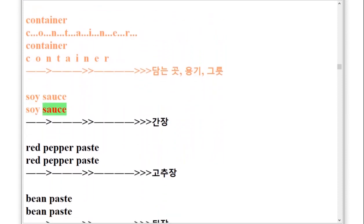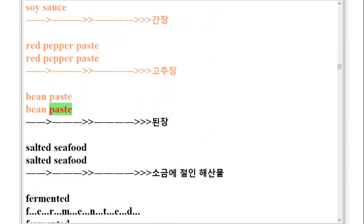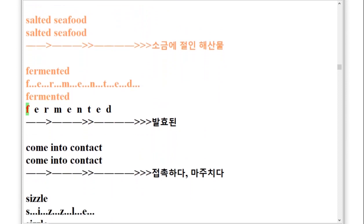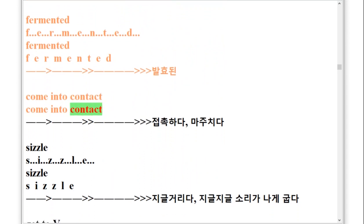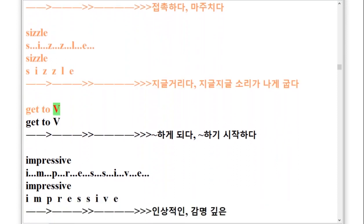Soy Sauce. Red Pepper Paste. Bean Paste. Salted Seafood. Fermented, F-E-R-M-E-N-T-E-D. Come into contact. Sizzle, S-I-Z-Z-L-E. Get to.